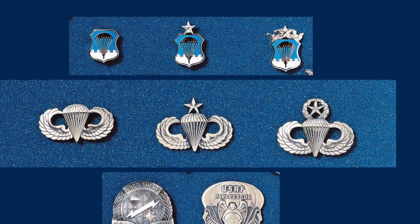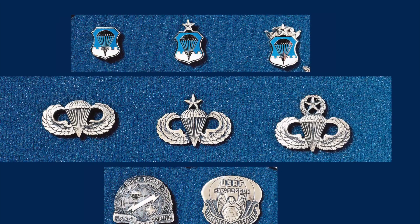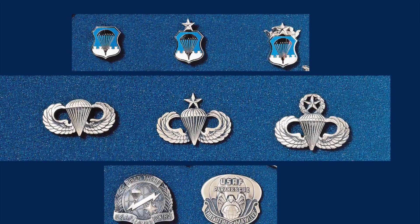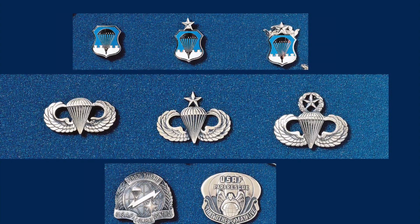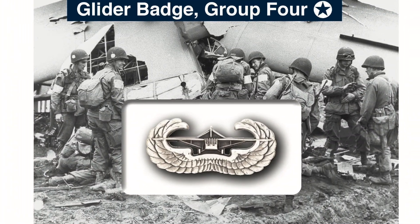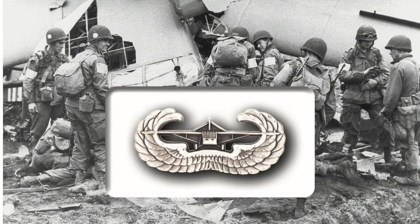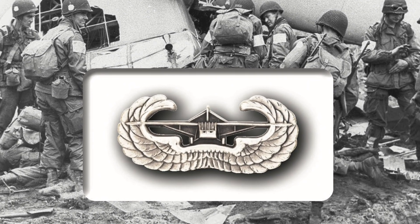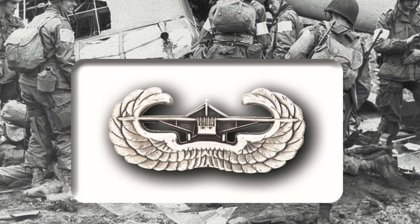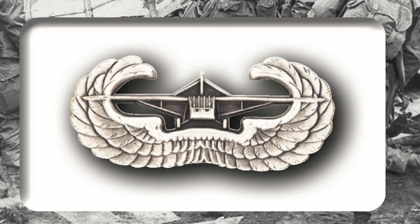Two other unique US Air Force badges connected to parachute operations are the Combat Control badge, shown on the lower left, and the Pararescue badge, shown on the lower right. Talking about parachute badges, it would be wrong not to mention the glider badge from World War II. The glider badge is a silver badge with a glider frontal view superimposed upon a pair of stylized wings curving upward. It is now an obsolete badge but was issued to glider troops in World War II.